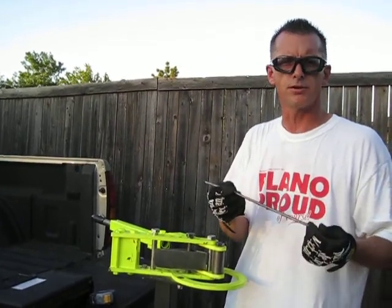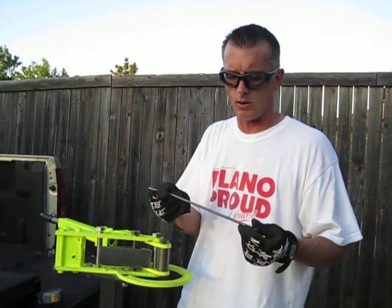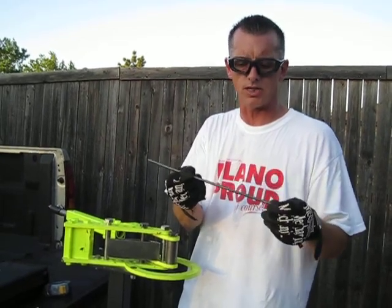I talked in the first video about creating a bracket and I'm in the process of doing that. What I wanted to show is that I'm going to use this in an atypical way — I'm going to create a 90-degree bend in this quarter-inch steel.